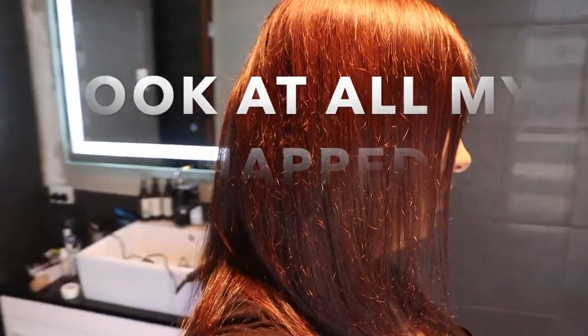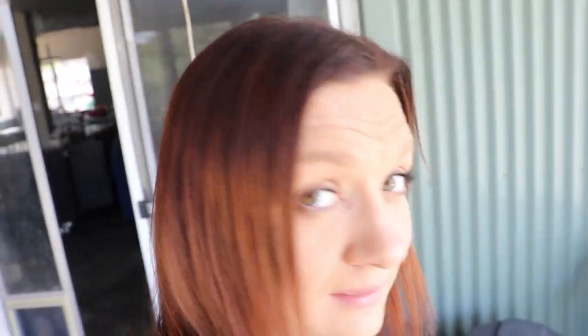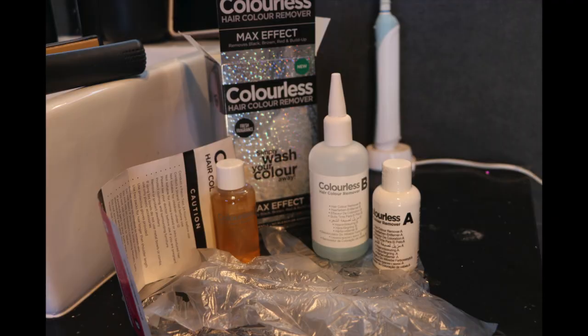It probably looks really red under this light. I came out to get some natural light so you can see — not too much light though. I don't mind the color, that's not it — I just want to go back and put some hair health into it.